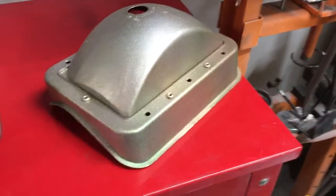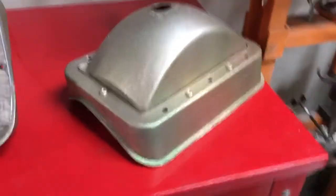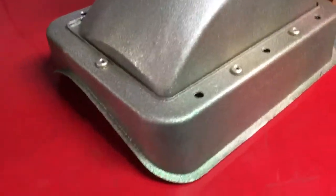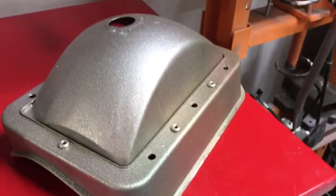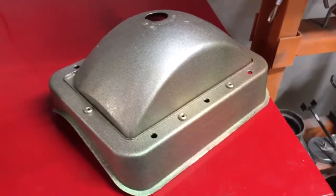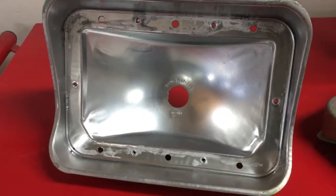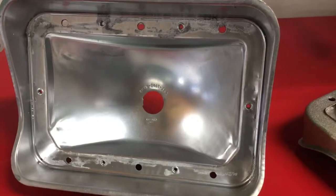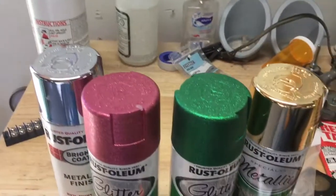Tried to find a cadmium look-a-like spray paint and apparently nobody makes it, or at least I couldn't find it. I'll show you in a second what I did there to try to replicate it. On the inside of the housings I used a chrome spray paint to make the light reflect better. But here's what I used on the outside of the housings.